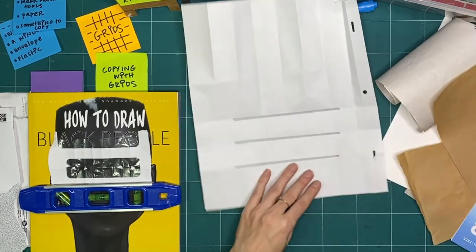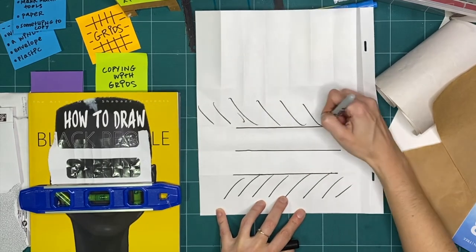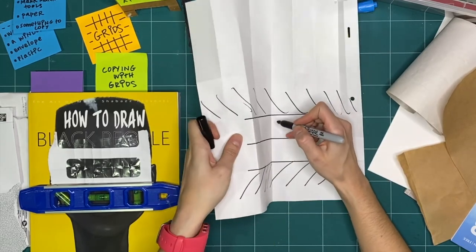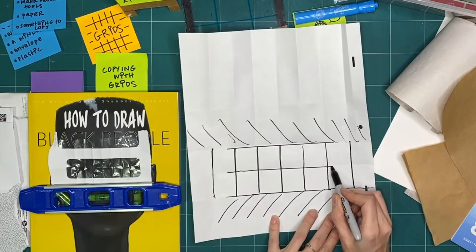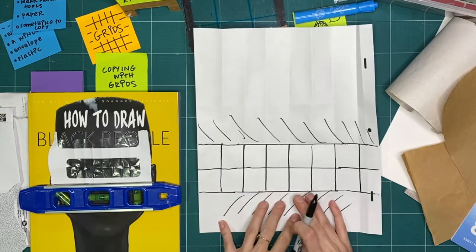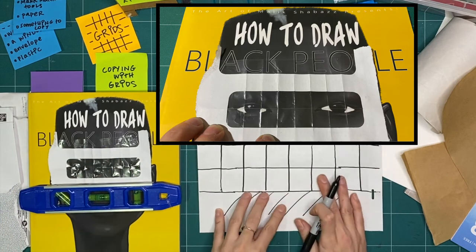There's my grid. I'm going to ignore all this space over here because that's where my envelope isn't. It's kind of hard for me to see the grid lines, so I'm going to draw where I folded just so it's really clear for me. There's my grid. Now I'm going to look very slowly, very carefully in each one of my gridded squares and copy them over.